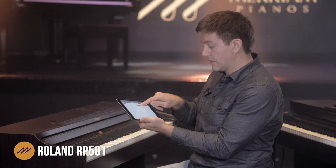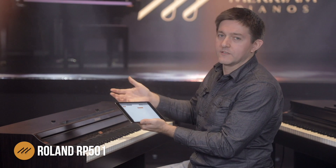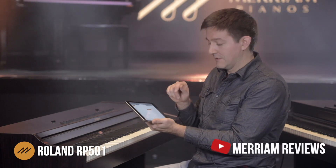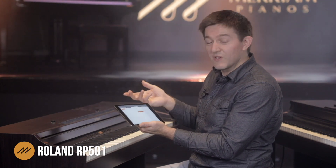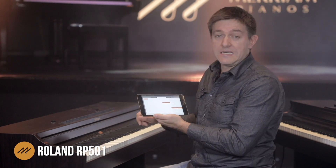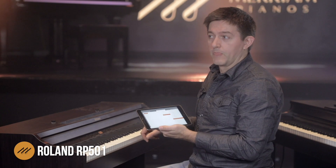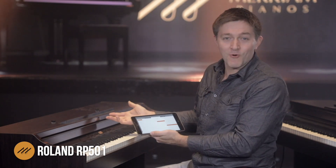They've got 11 piano sounds, then 40 other high-quality specialized Roland sounds, and then they have the entire General MIDI 2 sound bank, which gets into the 300 range — 305 sounds total. So there's everything you could need in there, and when you need a heartbeat or a bagpipe, it's here on the 501.